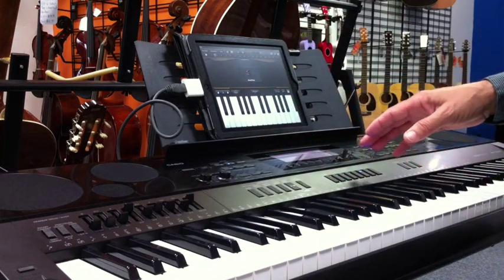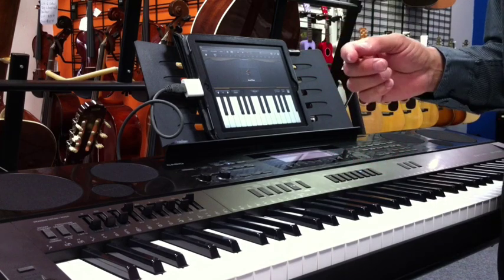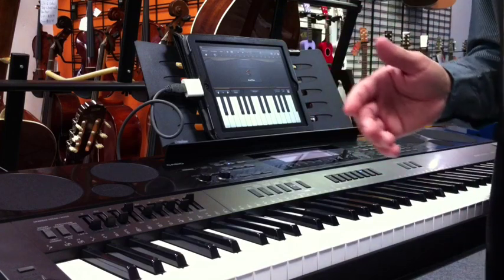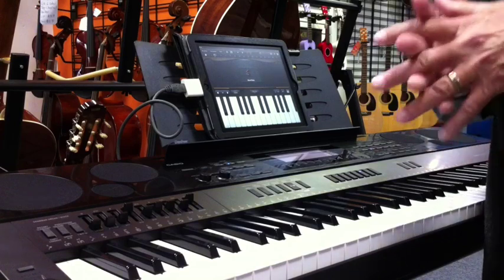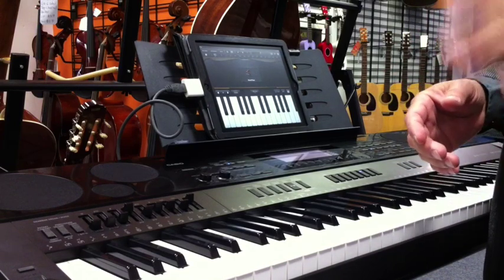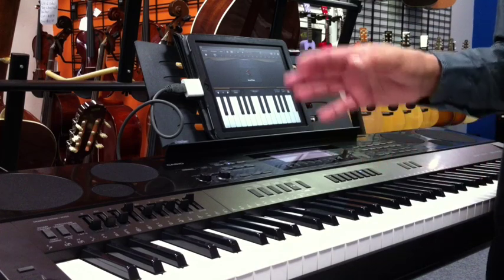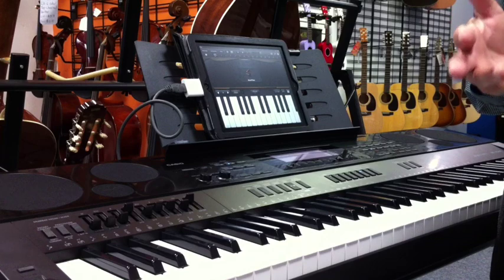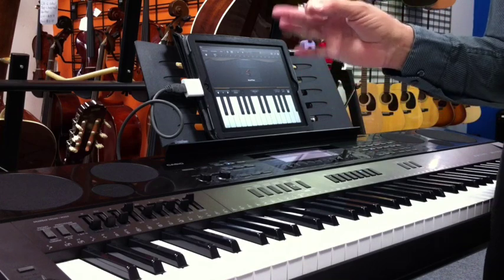You can't do that with certain other brands in this price range or even a little bit higher. From the smallest Casio on up that has a USB — we just tried it on a WK200 over here — from the smallest Casio to the Salviano piano over there, you can use an iPad for sequencing, for playing virtual instruments, and there's going to be a lot more apps coming out.